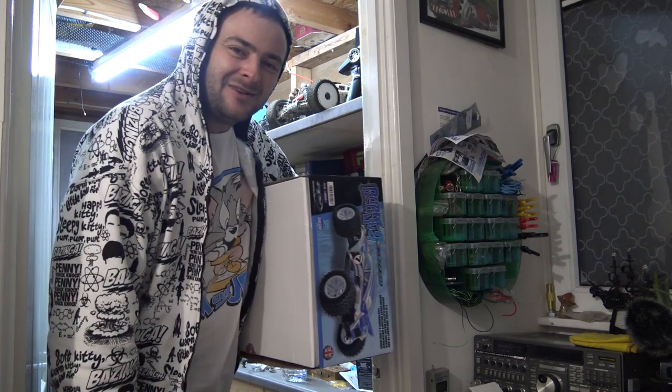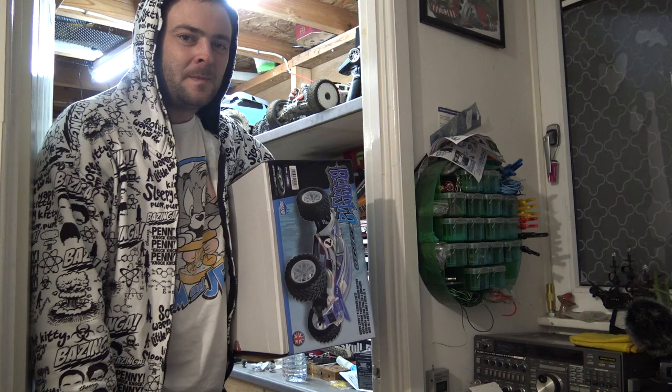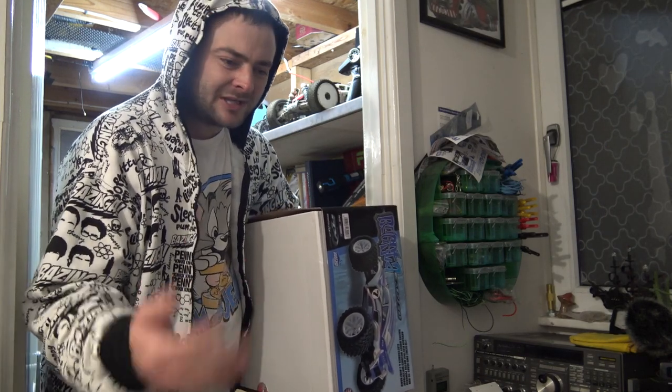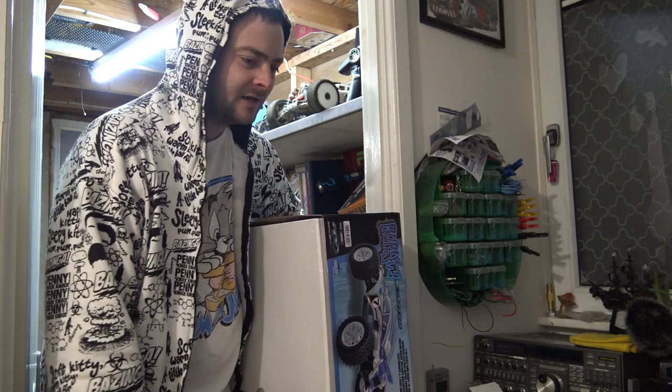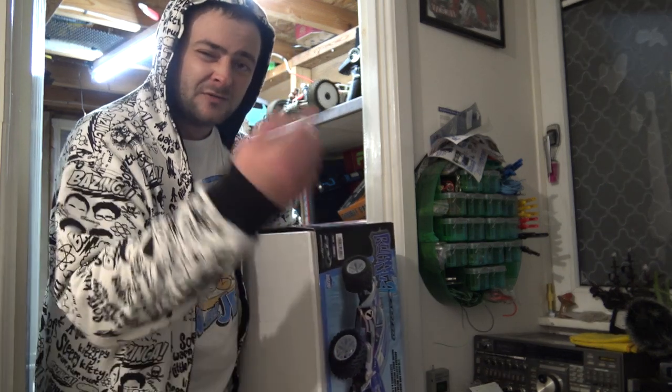Hello! I've got one of these FTX Bugster things and I'm just looking for a place to put it down so I can take it out of the box and have a look at it. I've got a lot of stuff on this table - there's a Subaru in that part, that bench is full up as well. Why don't you come and have a look with me - we'll see what we've got inside. Probably loads of videos of them on the internet but let's add another one.